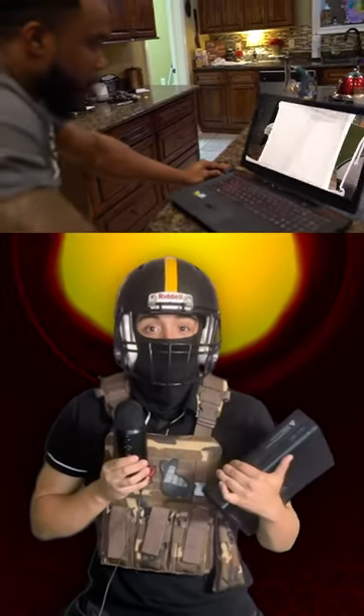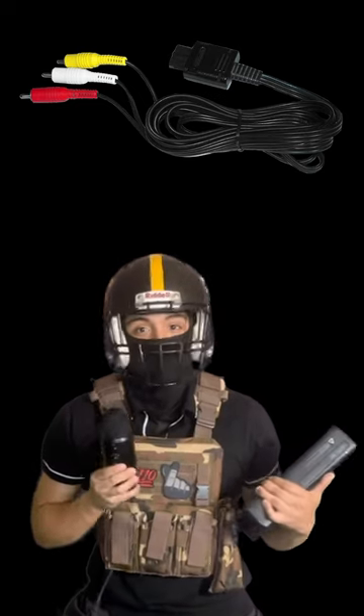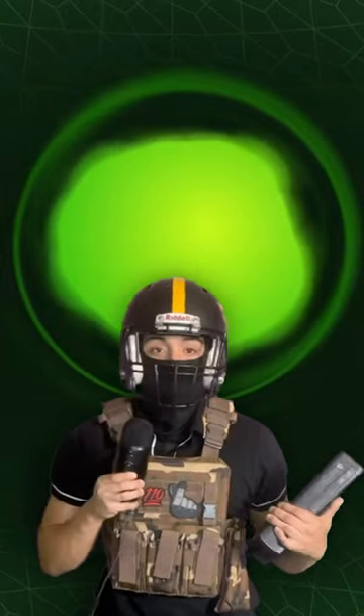And finally, the Red Ring of Death. It meant one of two things: you either had a serious error, which meant your Xbox 360 would never be able to play games ever again, or you just left a cable unplugged and you needed to plug it back in. It happens to the best of us. So now you know.